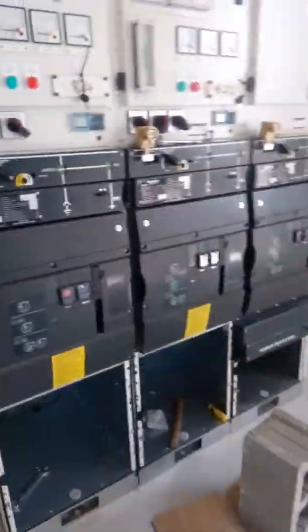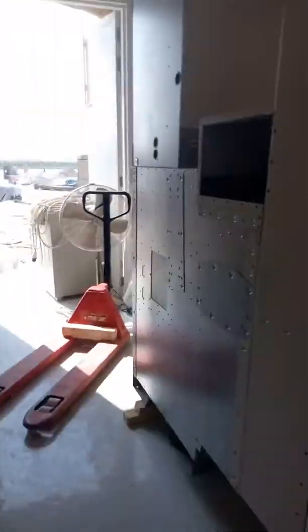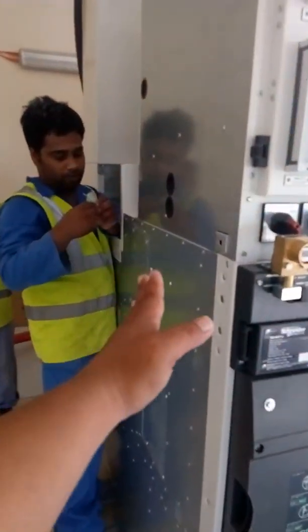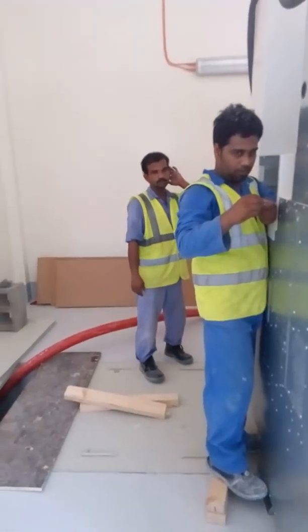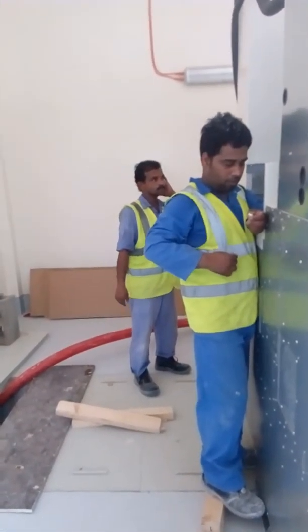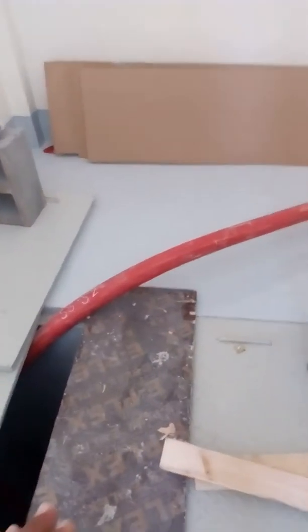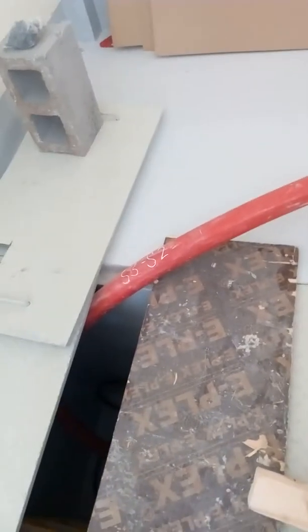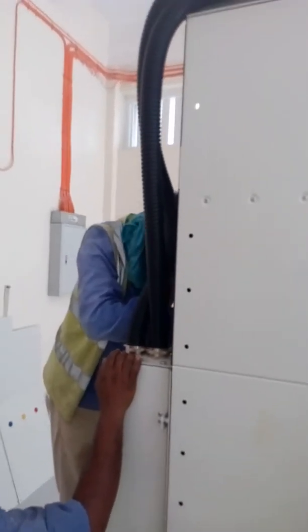Almost done — only one balance remaining. We will make the fitting and connect this one on this area. After it is complete, I will show you in the video. We also have the loop — I am the one who did the cable pulling for this HP cable. This is the one who manages it.